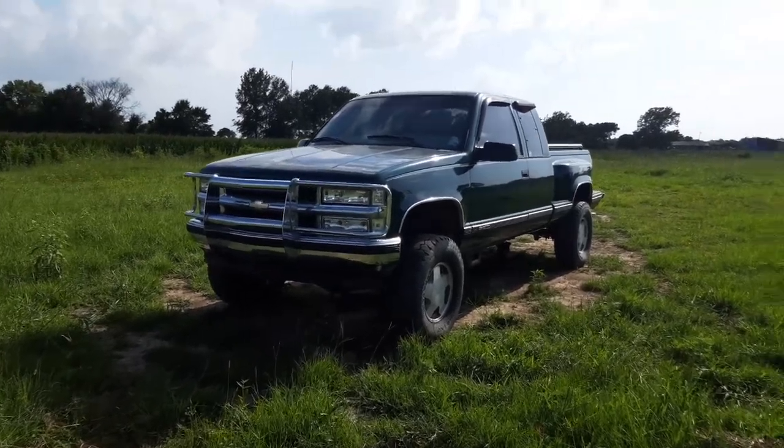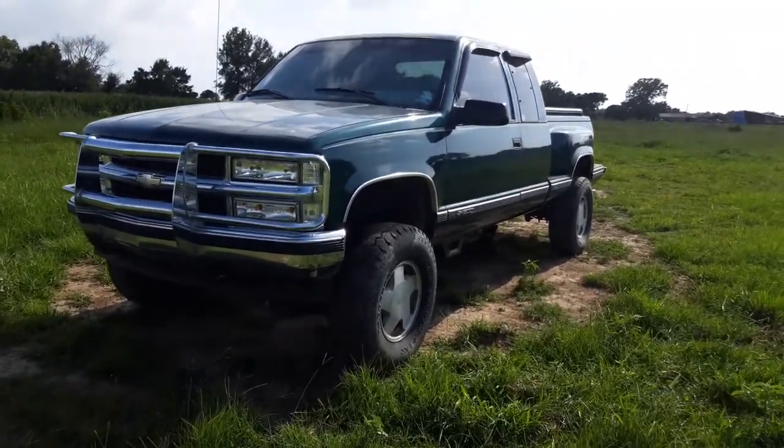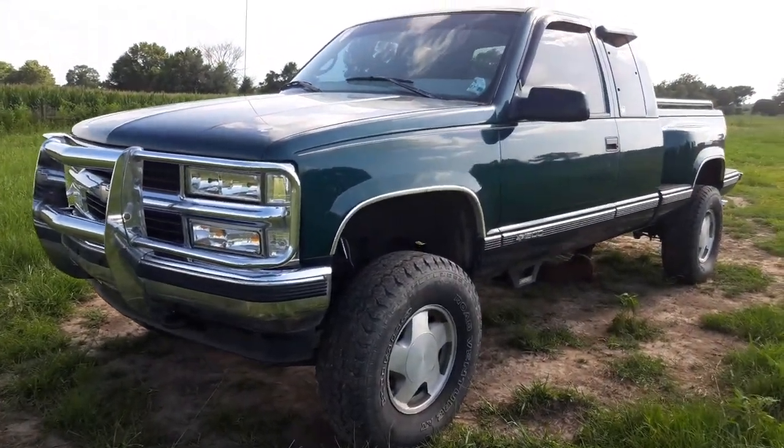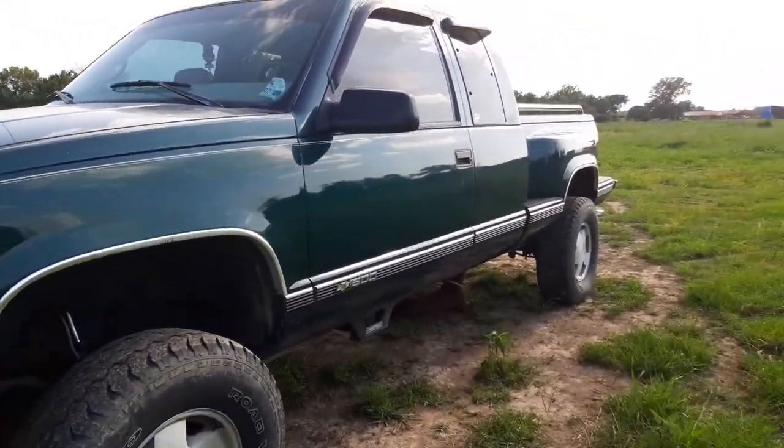How y'all doing today? Average Redneck here. This is going to be the walk around for my 1997 Chevrolet K1500 with the off-road and towing package.